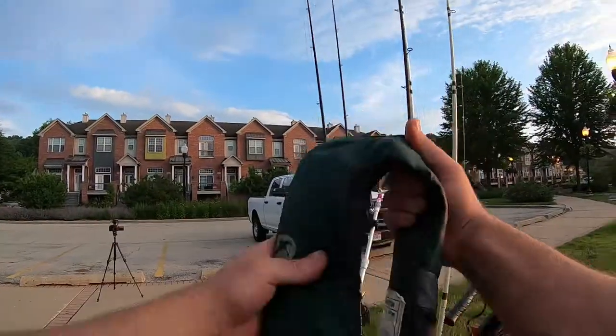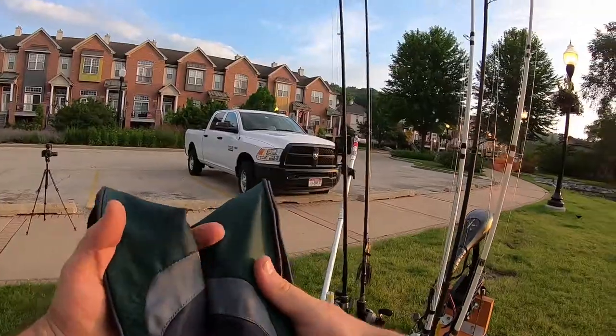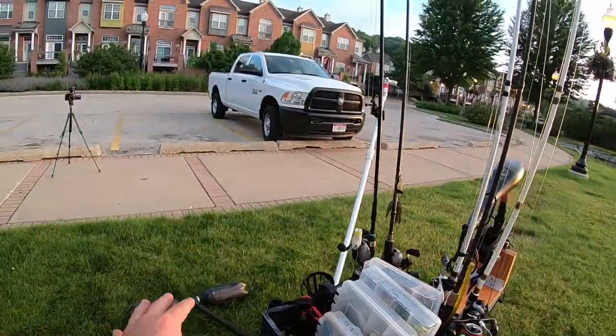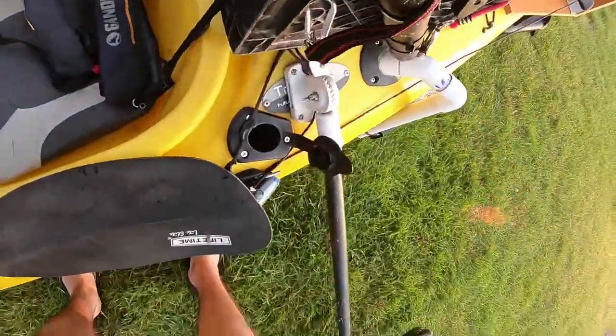I did bring my PFD with me — this is an auto inflate PFD that was actually gifted to me when I was still going to Southern Illinois Carbondale, from a good fishing buddy of mine. Still thankful for that, and I wear it all the time.